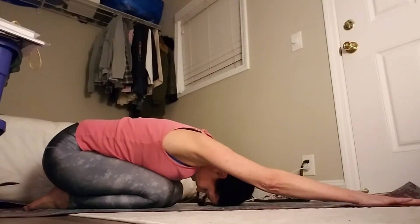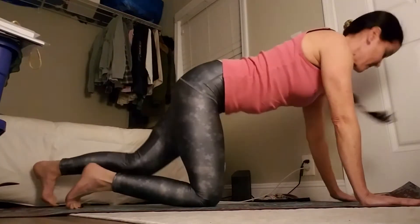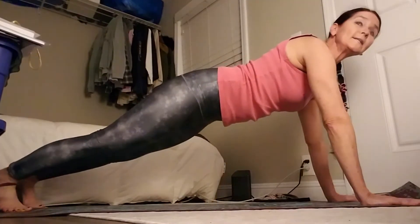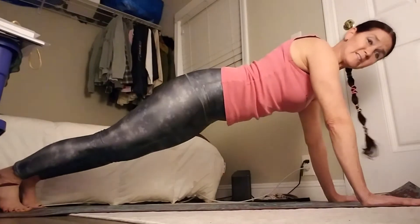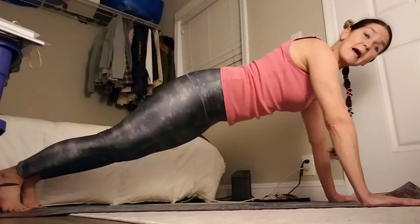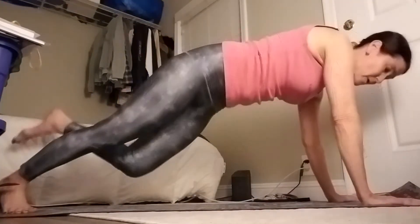Deep inhale. Exhale. Deep inhale. Come right up into your plank. I want one long line, nothing out of alignment. Left knee to the right elbow, to the left elbow. 9.